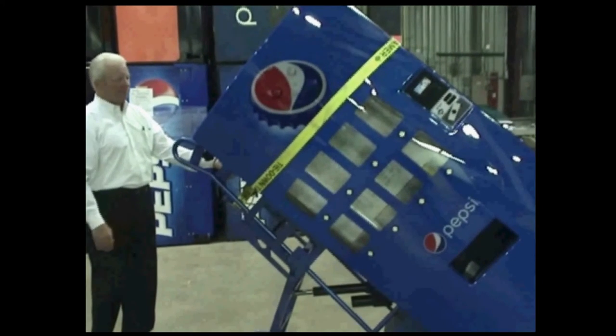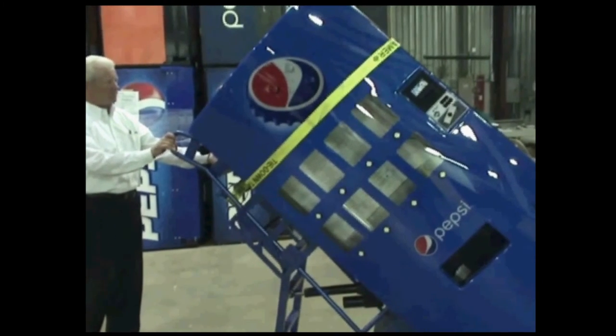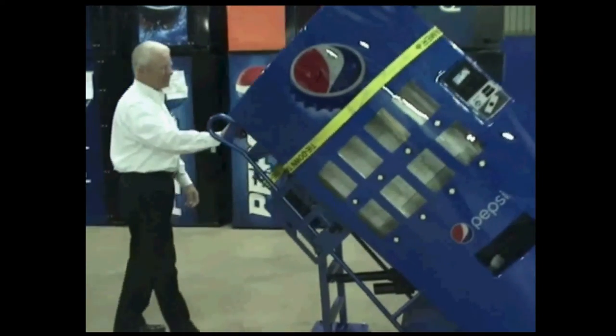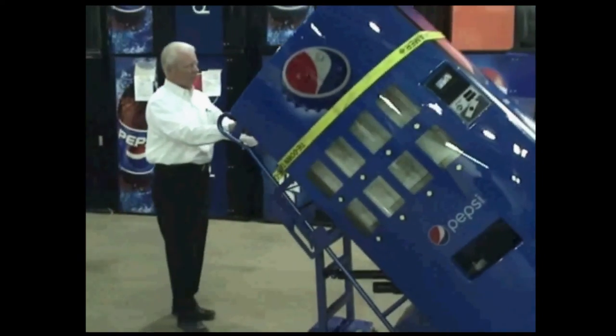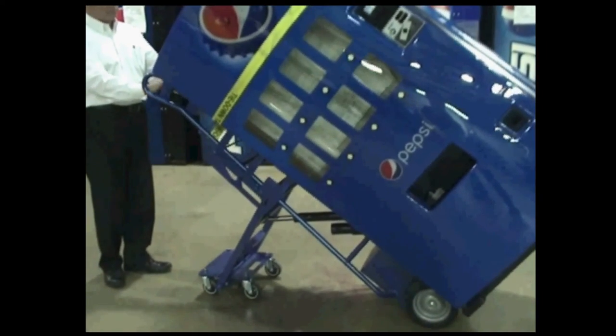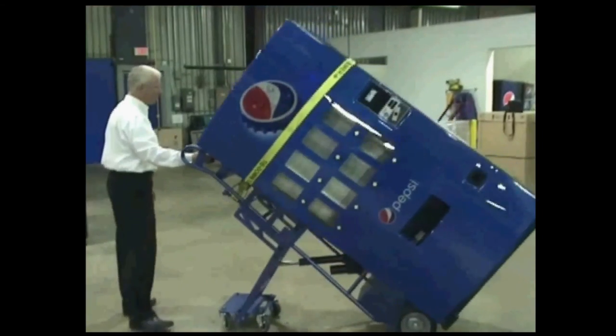The Vendormate also has automatic braking to keep everyone safe. It also has speed control, so you can maintain control of the unit at all times. We use flat-grade, non-marking wheels to keep your customer happy. The Vendormate has a small turning radius so you can get in and out of tight corners.